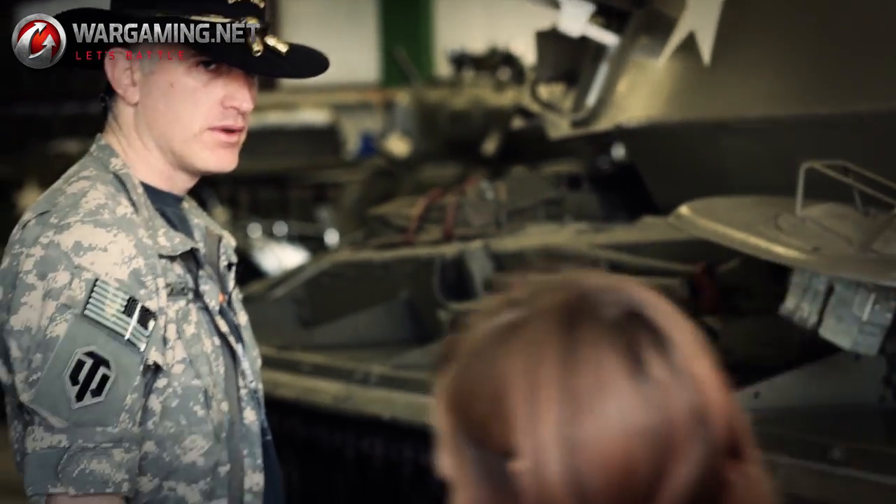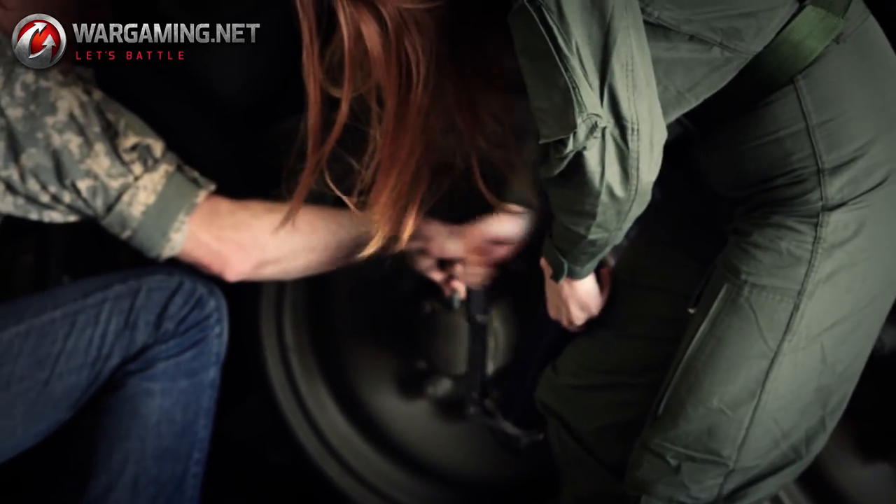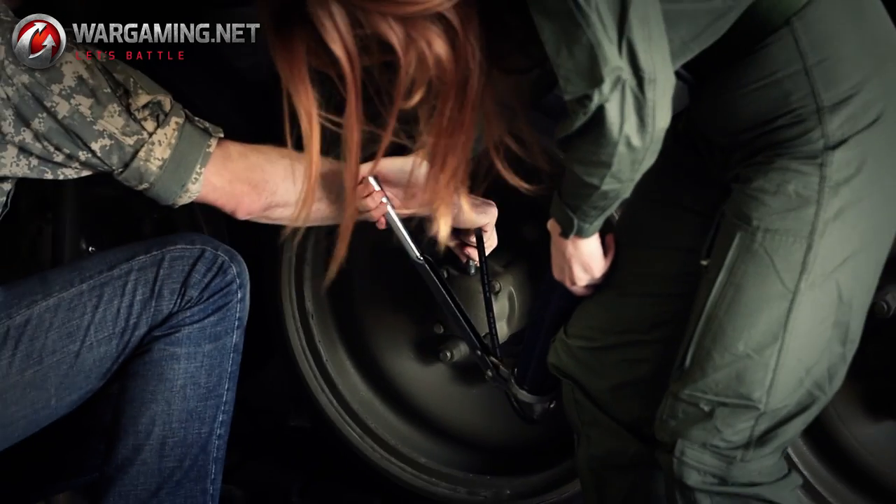Go get the grease gun. Apply the grease gun to the fitting — just push right down on it. Push. Go. See how easy this is?